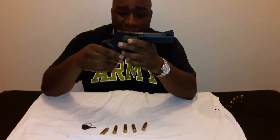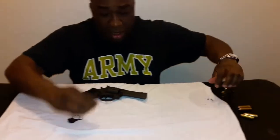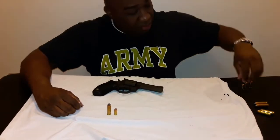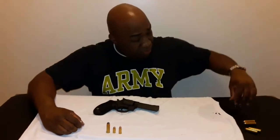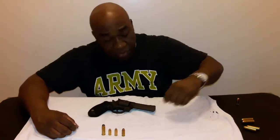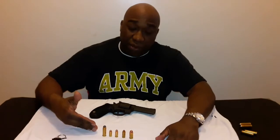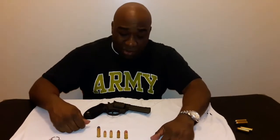Usually we don't have rounds sitting in front of a weapon we're not going to fire, but we just want to show you the difference between this caliber and some of the others we featured in our home defense weapons video. With your .44 Magnum, your .380, your 9mm Luger, your .40 Smith & Wesson, and your .45 ACP — as you can see, the .44 Magnum has a lot more brass, holds more powder, and packs a lot more punch.